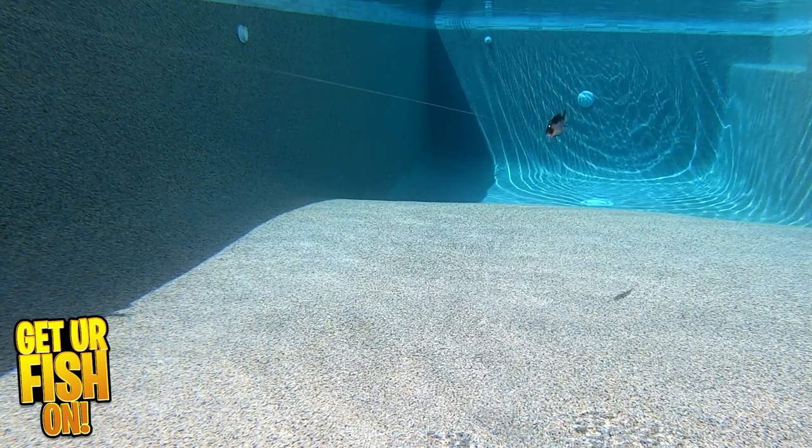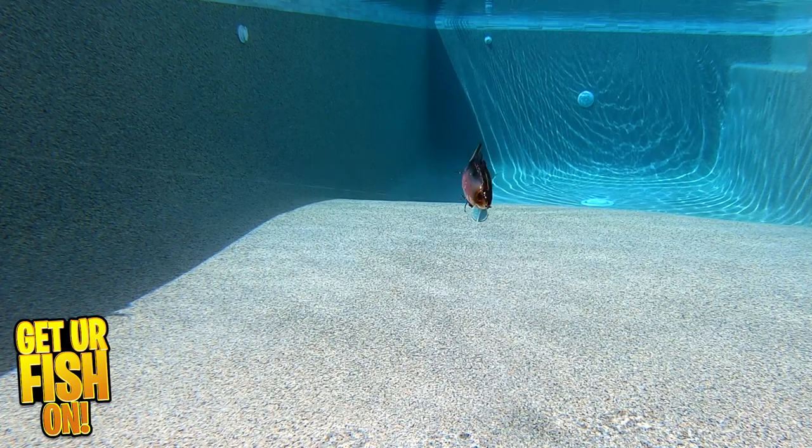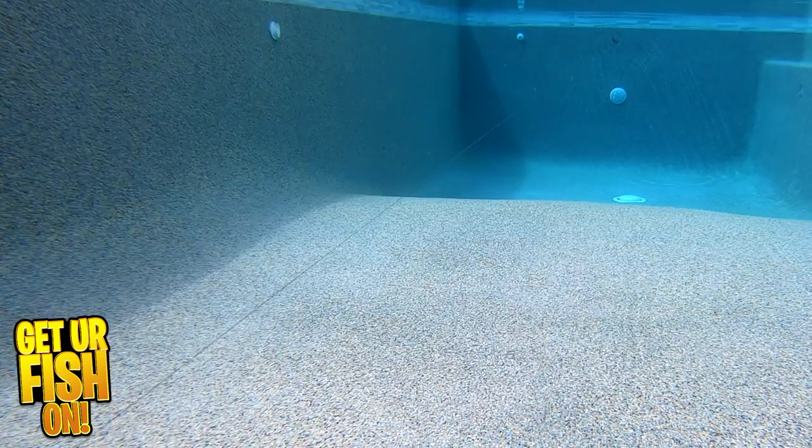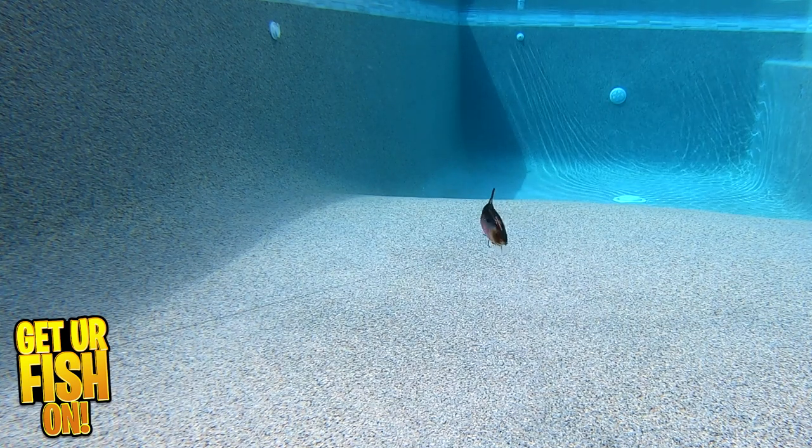My only problem with this bait is it's not on ThunderhawkLures.com where you can use the code 'get your fish on 30' and save 30%. At this point in time, it's only on Amazon, from what I can tell anyway. For more information, please check the link in the description below.